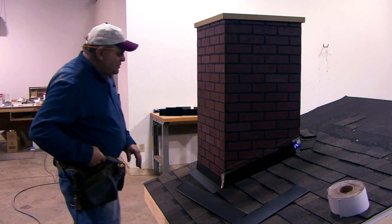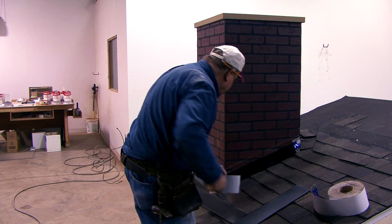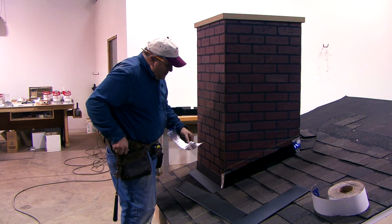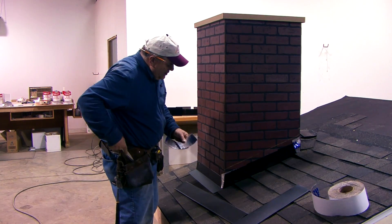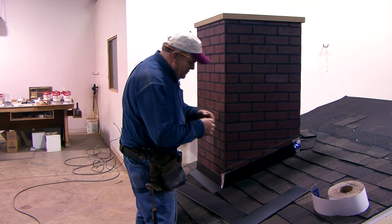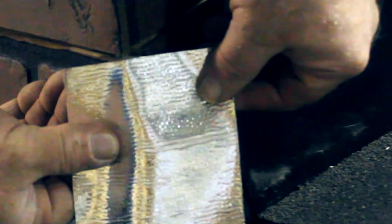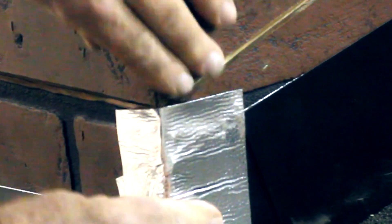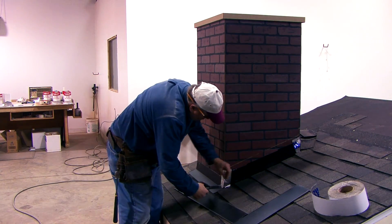One of the other things I like to do before I put this first piece on is get my sealing tape out. I like to put a piece of sealing tape on this base flashing, right up to the bottom of our saw cut, and put it on the outside corner right up to that saw cut.